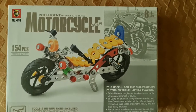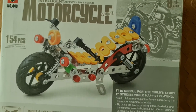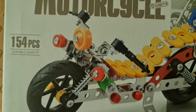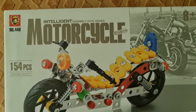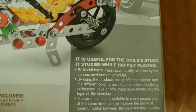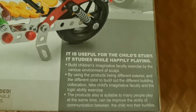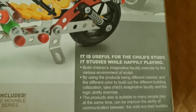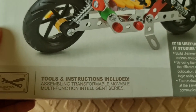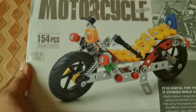Welcome back to Get Updated Now. This is the Intelligent Assembly Toy Series, and here is a motorcycle from them. This has 154 pieces and is for ages eight and up. It is useful for child study — it studies while happily playing, so it is going to improve their skills. It's going to be a very effective activity and includes almost everything. Now let's open and see what's inside.